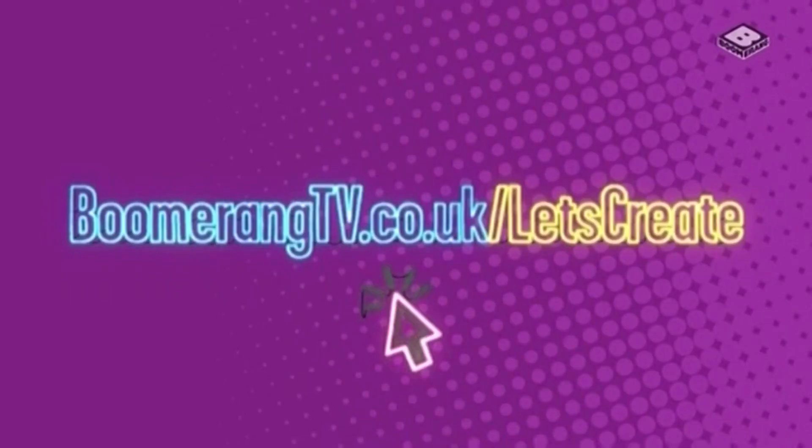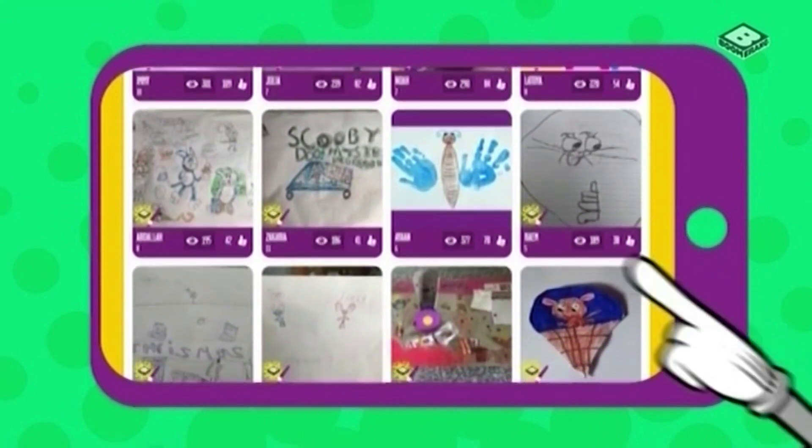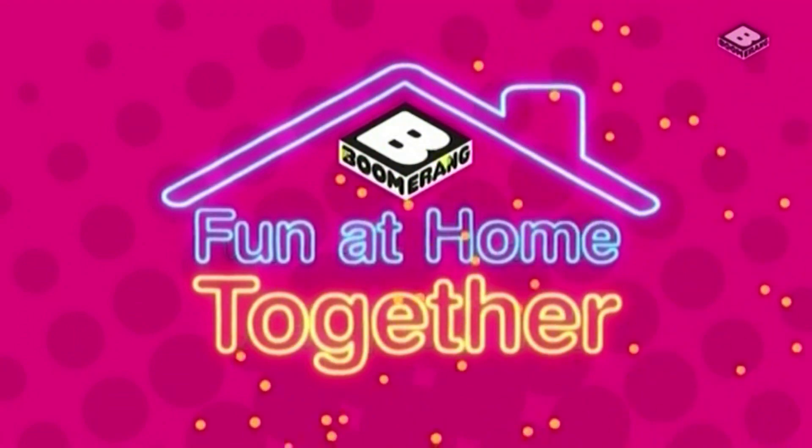Head to boomerangtv.co.uk Let's Create and share your high five with us. Yours can be featured in our gallery. Genius. Fun at home, together with Boomerang.